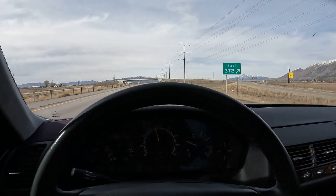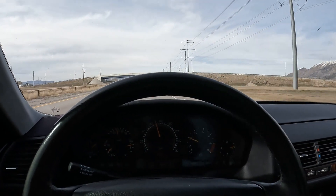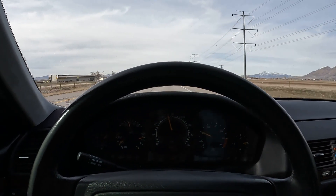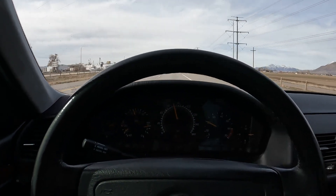I want to show you a little acceleration test — how effortless it accelerates and how quiet it is. I'm going 70 miles per hour on an 80-mile highway, so let's accelerate a little bit. There we go, 85 mph — pretty effortless, and it accelerates really well. The engine is really good when it runs.